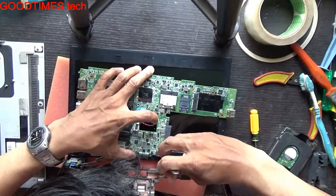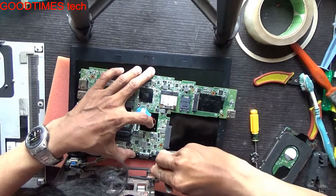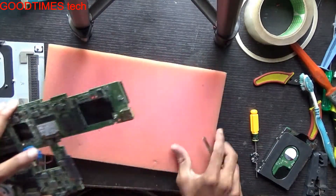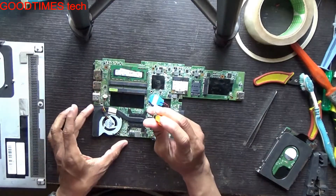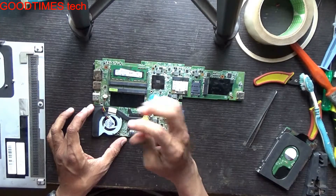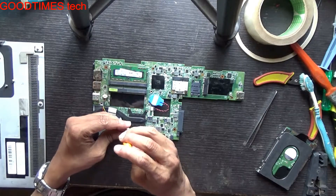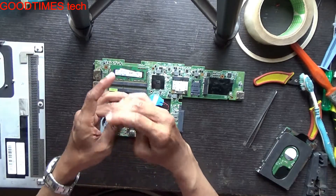Remove this power connector — the power socket connector. As we have taken out the PCB, now remove all these screws. Be careful — your screwdriver should not slip and damage any of the components surrounding the processor.